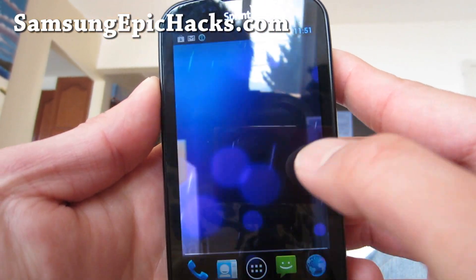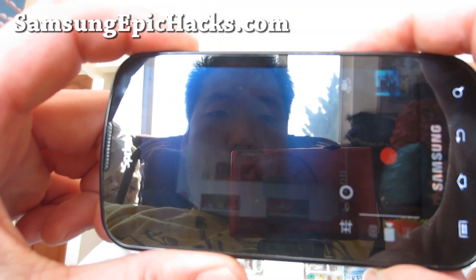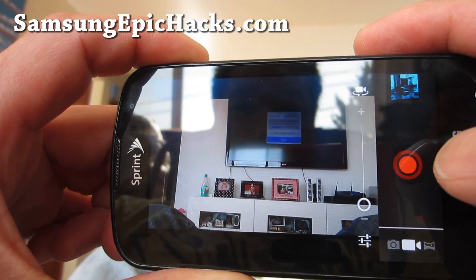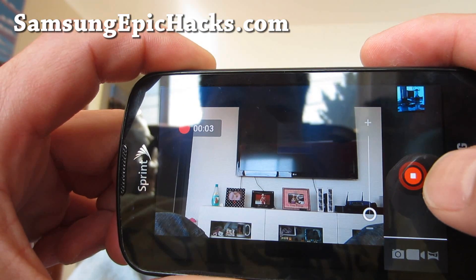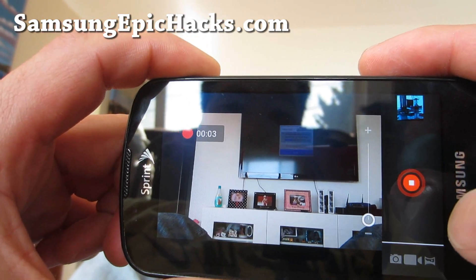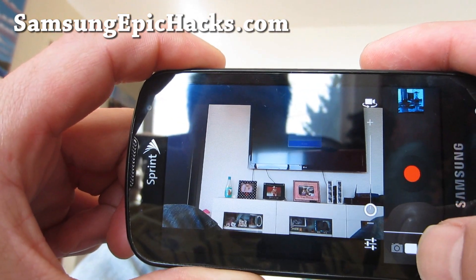And also the camera works, which is a nice thing. We'll take a photo here — oh, this is the camcorder. So camcorder works. There's a slight lag when you press the start button and stop button.